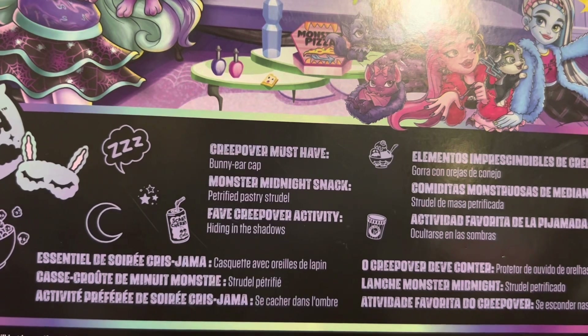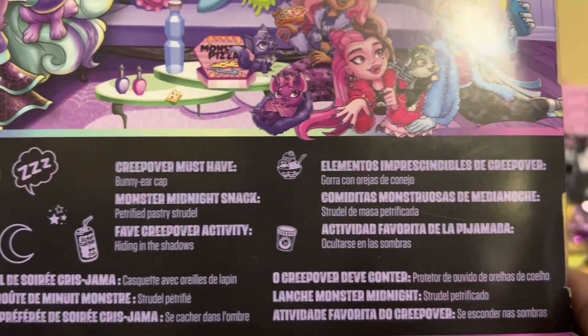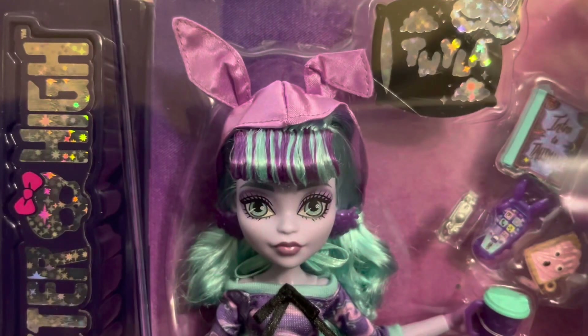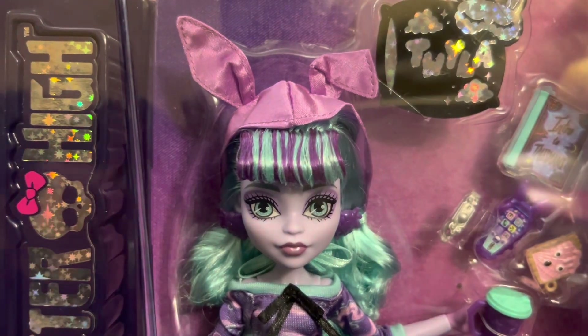Cute. At the bottom, you can see the must-haves and her midnight snack. You can take a pause and take a look at that if you want to. It comes in a few languages. But that's pretty much all with the box, and it says her name — Twyla. But let's get her open and unboxed.